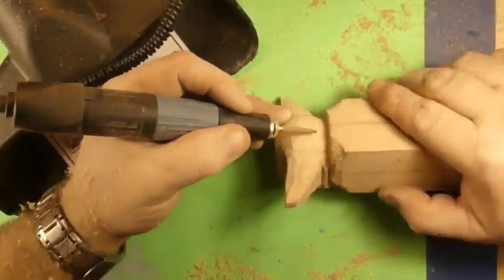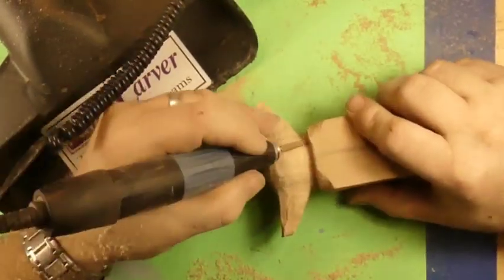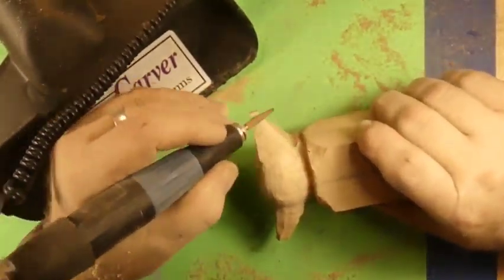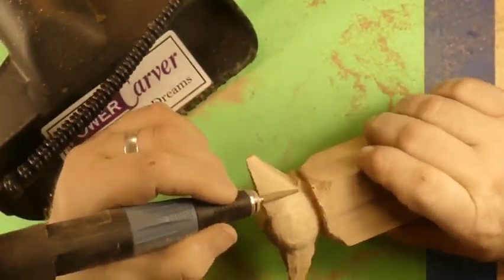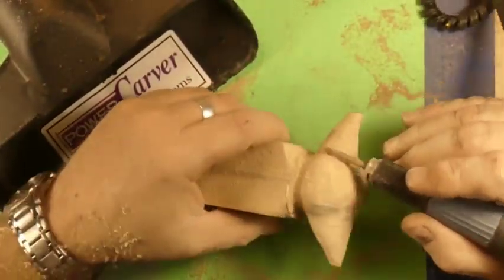Yep, just carving and getting a shape — there's a lot of shaping going on here guys. This guy is gonna take forever, that's why we had to speed this film up.